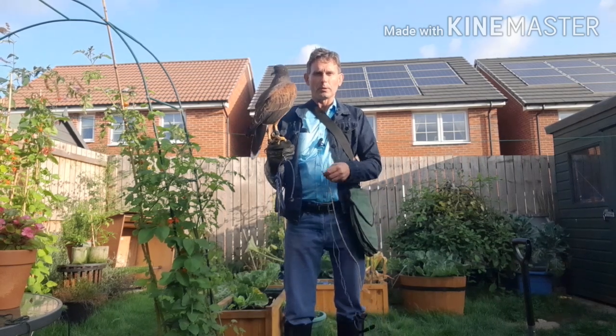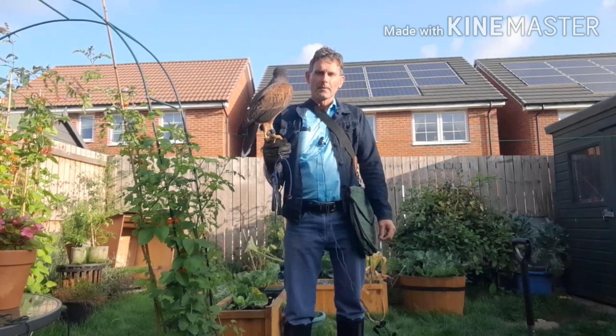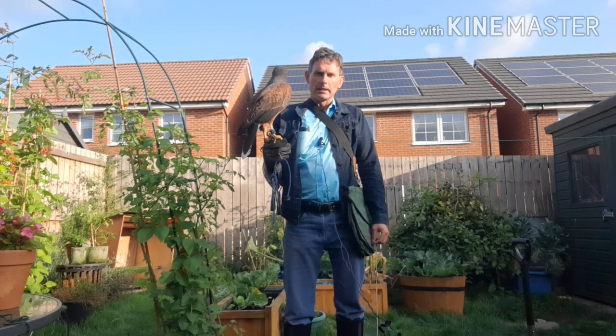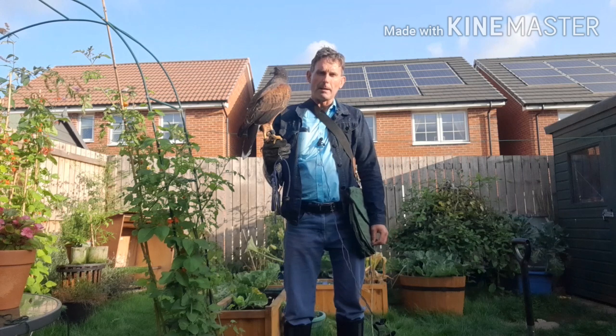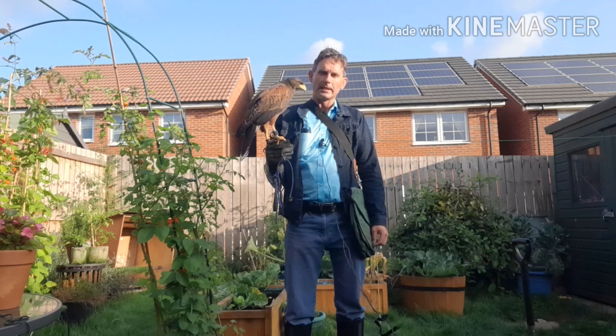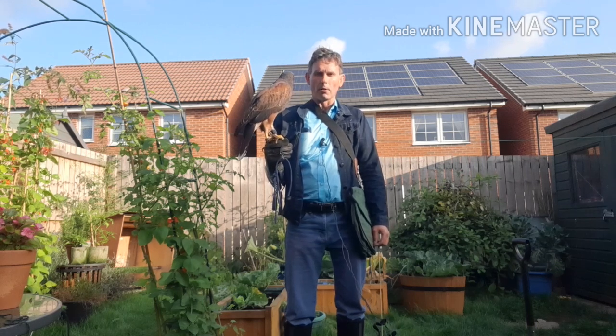Welcome to the Practical Animal Channel with me, John Beaumont. What I want to show today is the first step — really the second step — in what happens after you take up a hawk from the moult.